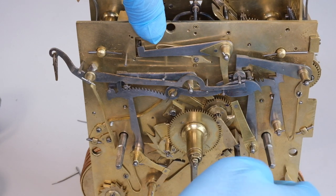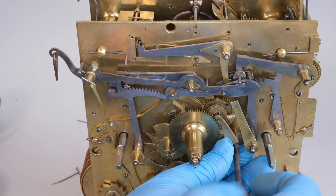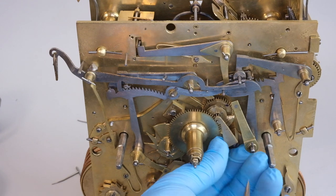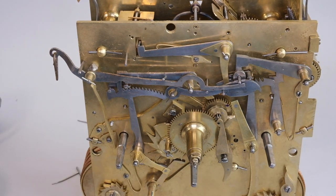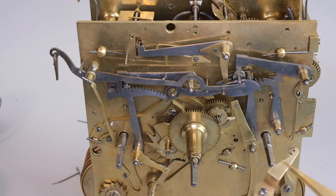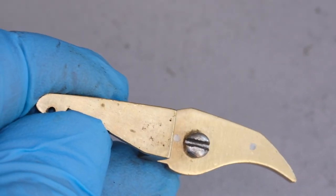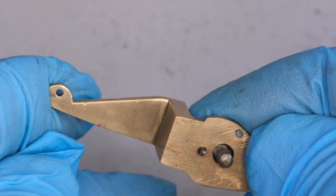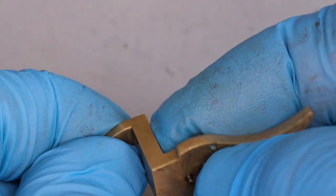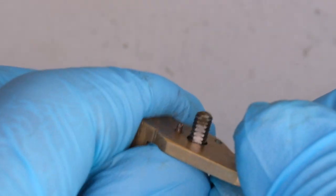To release our hour pipe — on which the hour hand fits — we need to remove this little bracket called the minute wheel cock. I noticed that the minute wheel cock is pretty unstable. Most components on a clock of this age are what we call steady pinned — actually located in place by little steel pins. You can see on the back of this component it has those pins, but for some reason either the pins have been filed down or the holes in which they sit have been opened up, so it's unstable. You can also see that the screw has got flats on the thread where it's been forged on a block or trapped in a vice.